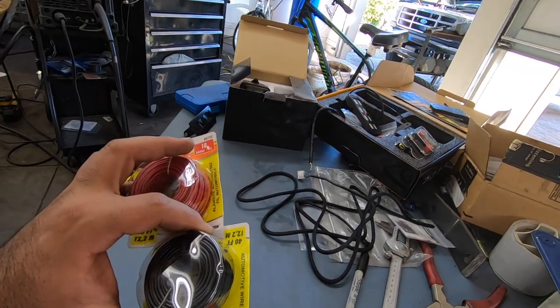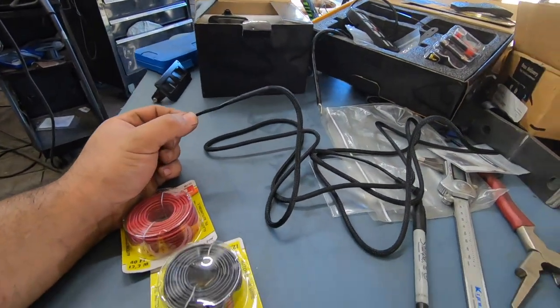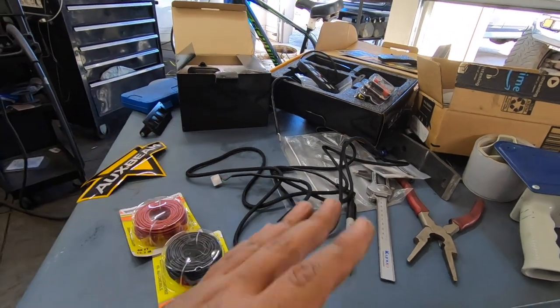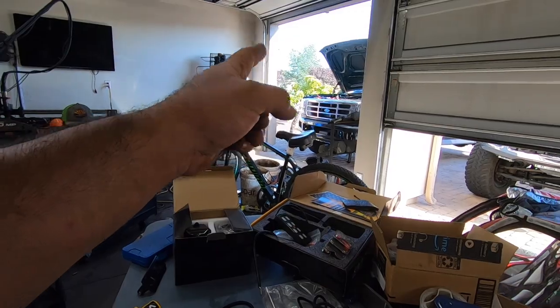I'm going to strip the wires back and splice in some extra wires to extend the harness as far as needed. I'll solder the extension cables to one side first and leave the connector side loose, so once I've run everything to where I want it, I can splice the connector back in and plug it into the fuse relay box under the hood.